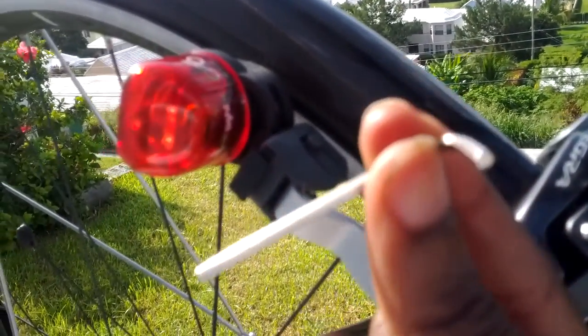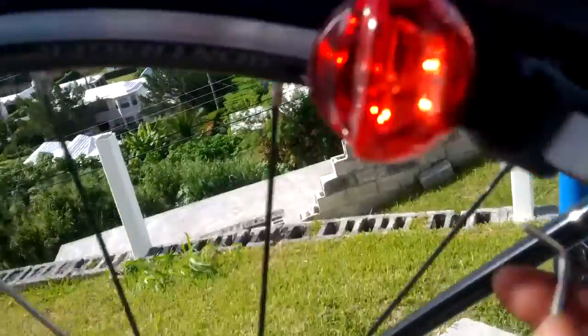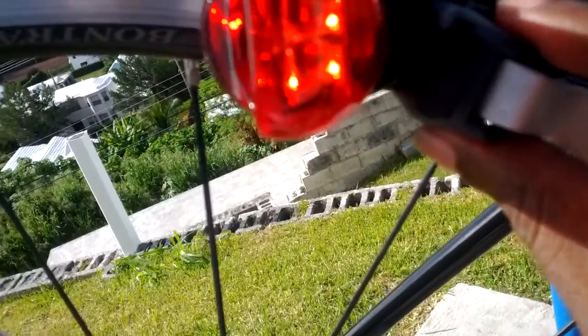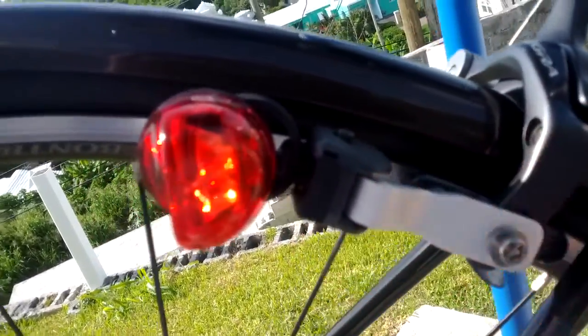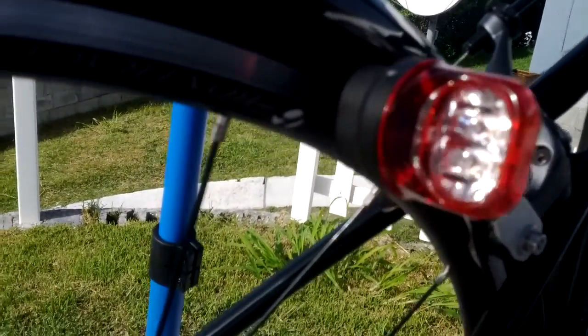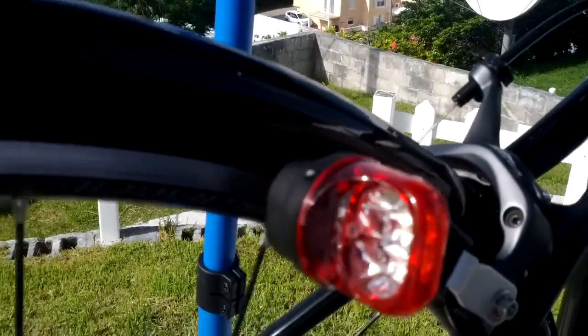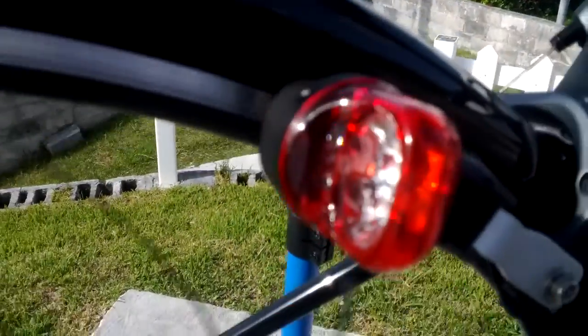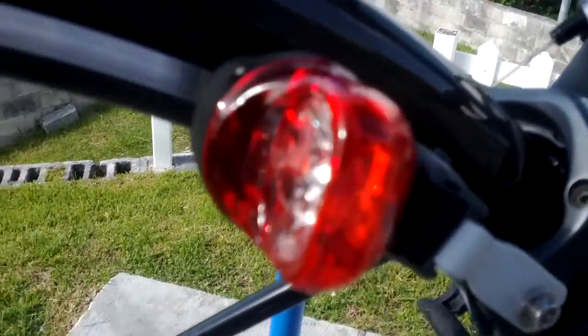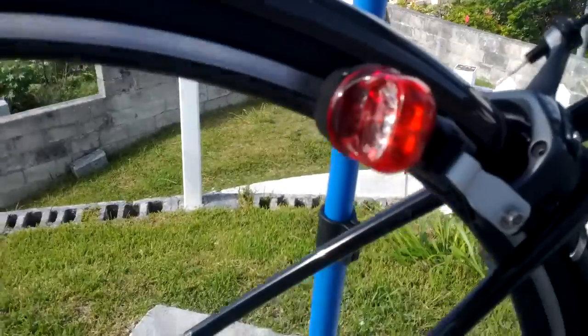Luckily, I have a layman's tool kit with a hammer and some hex screw bits and pieces. So I was actually able to go in there and loosen that bolt, pull this piece back a bit, so that now when I press in the brakes, it's not touching. We're right in the sunlight now so I don't think you'll see much, but it is doing its thing right now, bright and cheerfully.